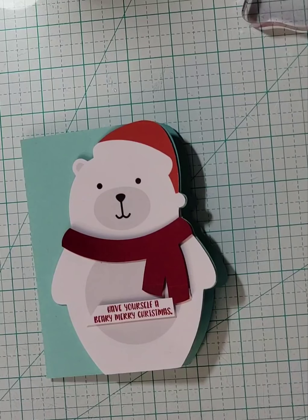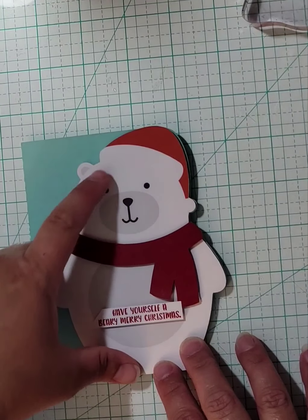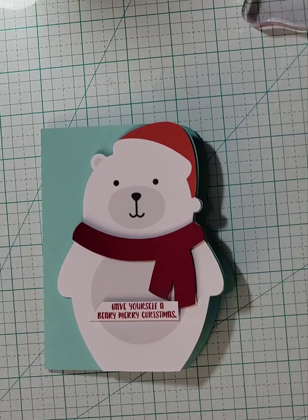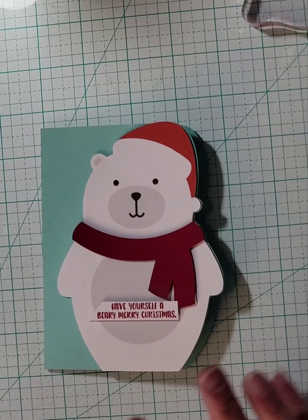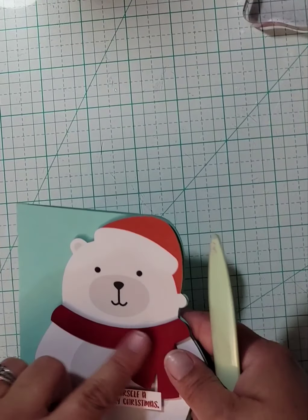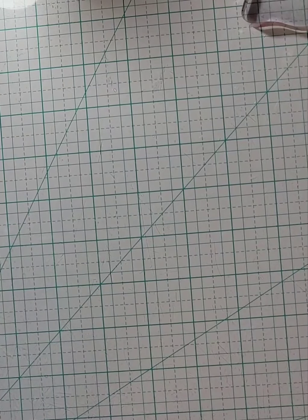So I'm going to give these cards a shot. They're different, but they're simpler. I was able to turn what should have been individual cut files — like the belly and the face and stuff — into a print and cut shape with a few pieces that I could pop up, including his scarf, which does not match his hat. But it had to be that way because otherwise it was going to get really complicated.